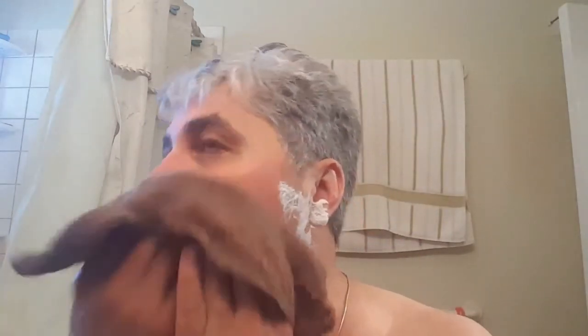Nice comfortable shave. Those aren't nicks, they're just little bumps that are on my face. Very nice. So if anyone is interested in a straight razor or strop, you know who to come to.